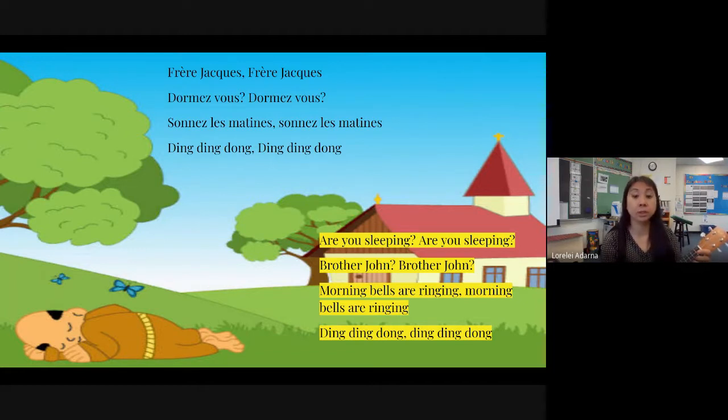One, two, here we go. Frère Jacques, Frère Jacques, dormez-vous, dormez-vous. Sonnez les matines, sonnez les matines, ding ding dong, ding ding dong.